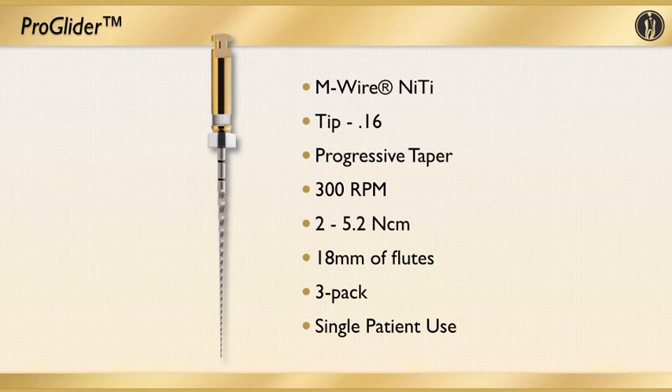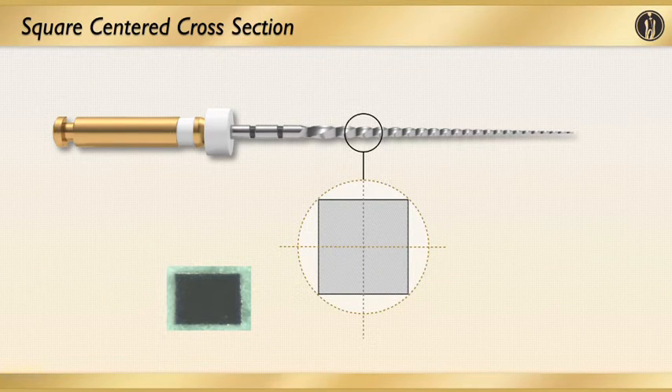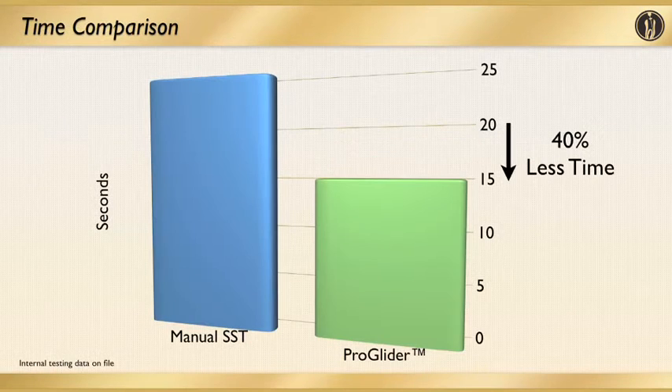ProGlider files have the following characteristics: they use M-Wire nickel-titanium technology; at the very tip it's a size 16 file with a progressive taper; it uses 300 RPM as recommended; they come in 21, 25, and 31 millimeter lengths with 18 millimeters of cutting flutes; and they come in a three-pack. One important thing to stress is that they're single patient use. In cross section it's square, with a lot of bulk to the file, which helps prevent or reduce the risk of fracturing. Using a ProGlider compared to hand filing also saves a lot of time while preserving and following the curvature of the canal system right to the apex.